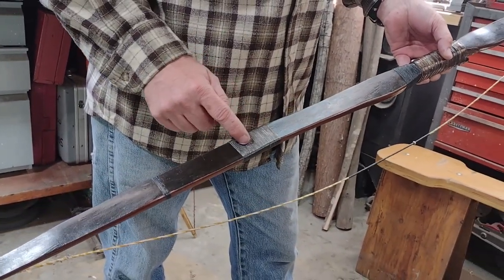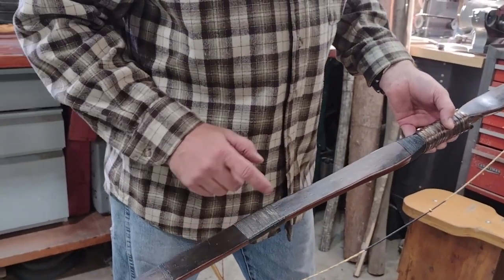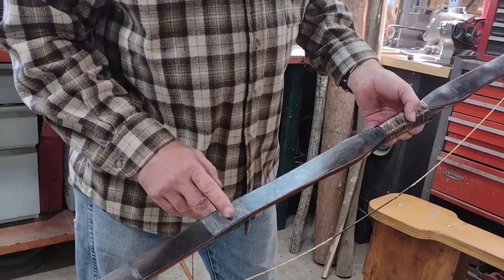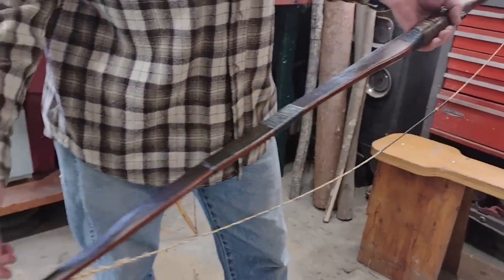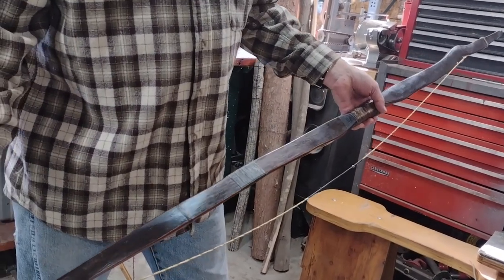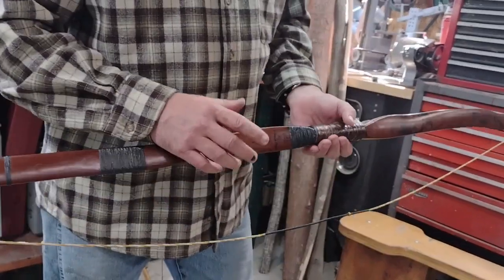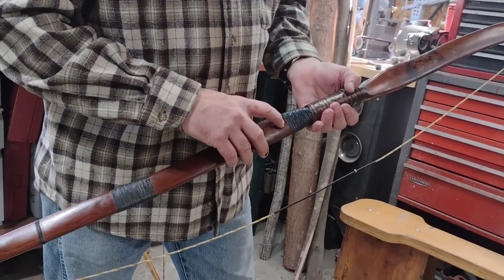I built it in 2000, and then in 2002 it developed a splinter on the back right here. I glued that splinter down and backed the back with silk, then wrapped it. After gluing the splinter the tillering was slightly off, so I had to re-tiller the whole bow, which lost a little weight. I ended up cutting two inches off either side to bring the weight back up to my original hunting weight.